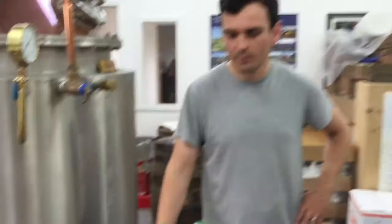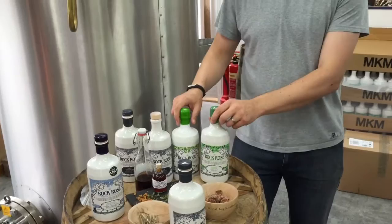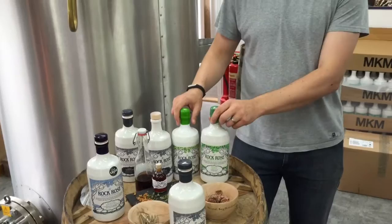We've got a Navy Strength edition at 57% — more of a cocktail gin, typically used for gatherings — and then there's Holy Grass Vodka and the seasonal editions. This year we've released spring and summer, with autumn and winter to come. We've won enough awards in the last two years to fill a bookcase, and our shop can't keep up with demand, so we're building a new larger retail area with limited editions available only in-store — well worth the trip.